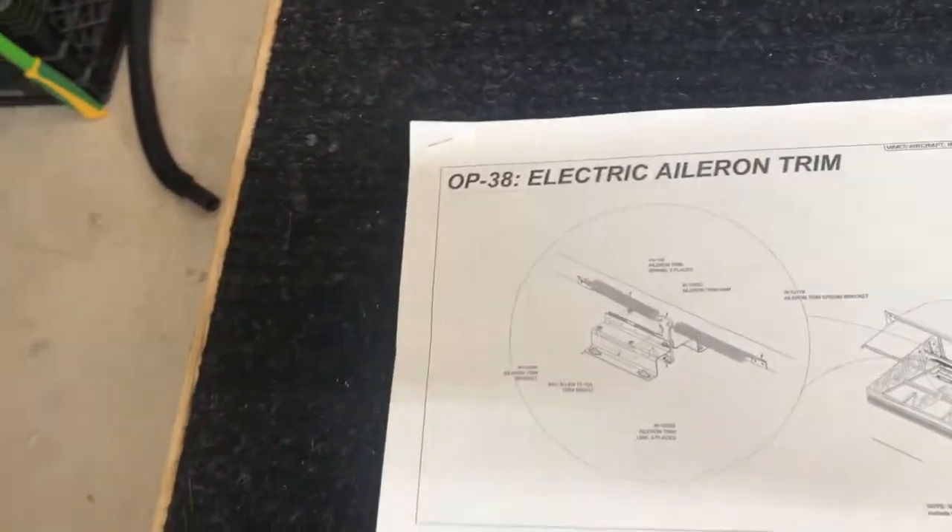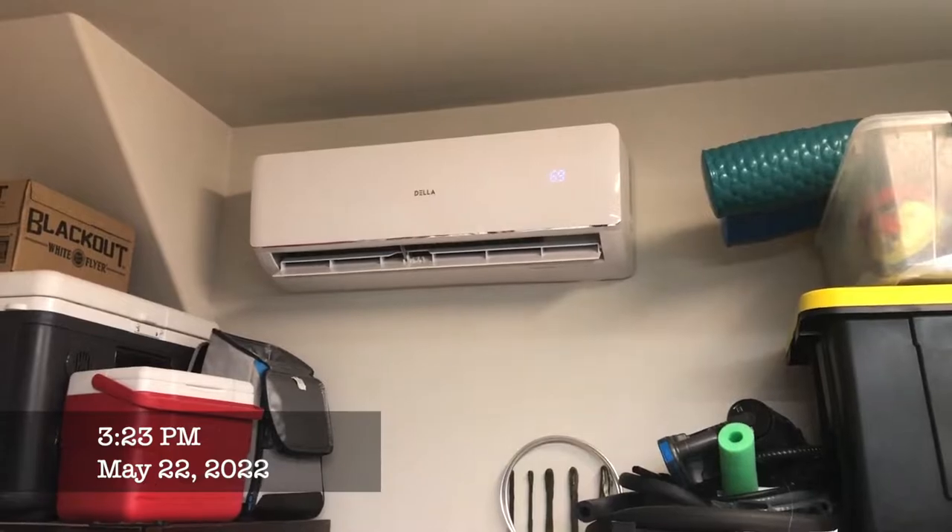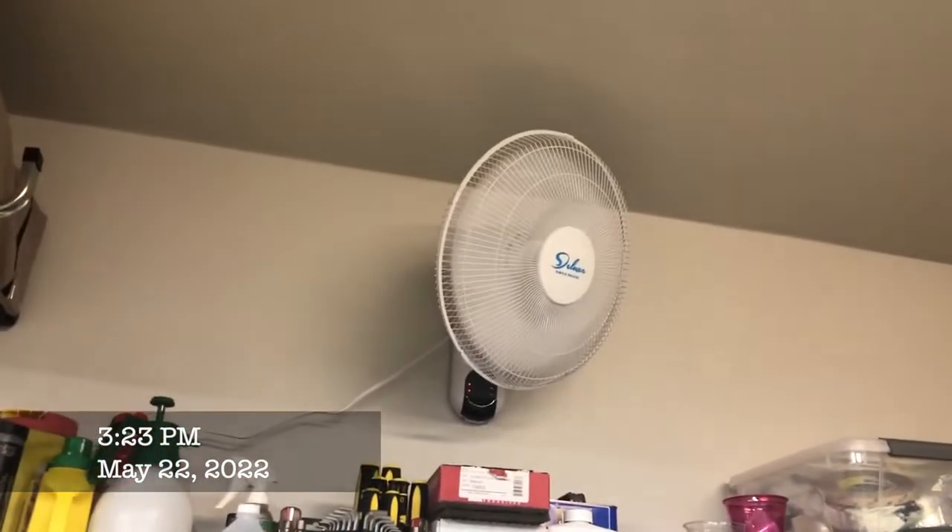Hey everybody, Ryan Gromfin here with Pilot Rhino. It's a hot summer day in Texas. PGA Championship is on, air conditioning is working, put a fan up to circulate the air. Life is good.